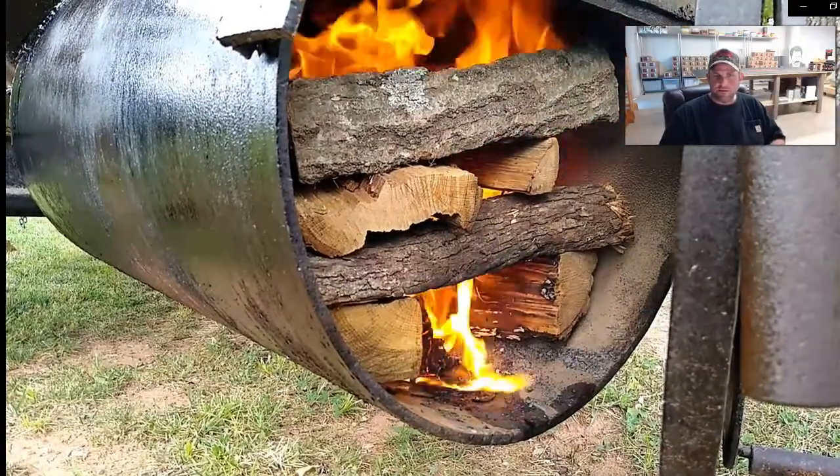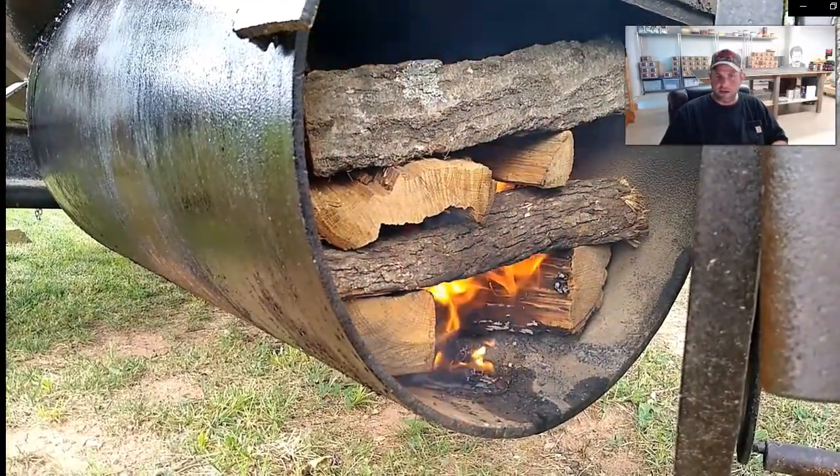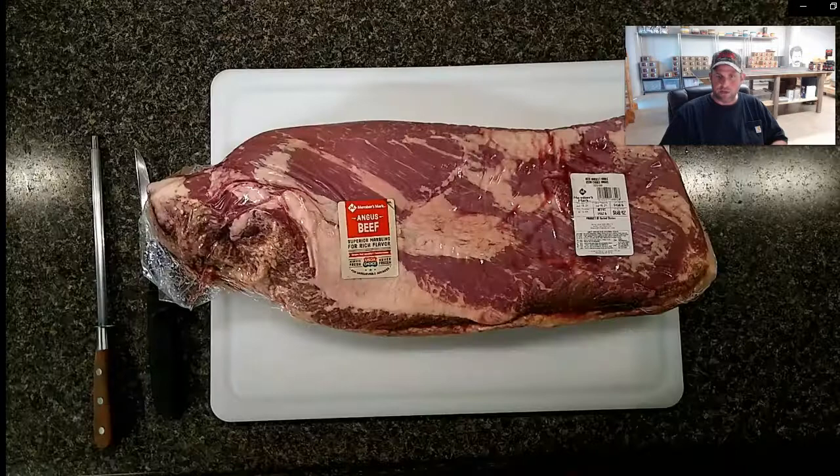Now we can go inside because this fire is doing its thing. Just a few minutes later, you can see how that paper towel is still down there and all that oil is burning really hot.